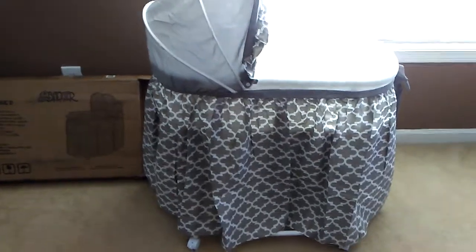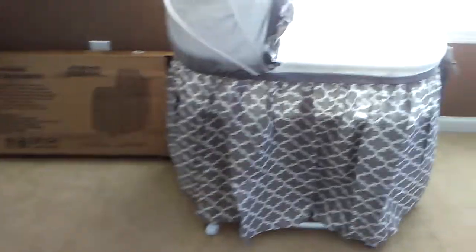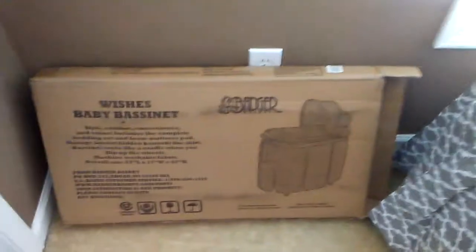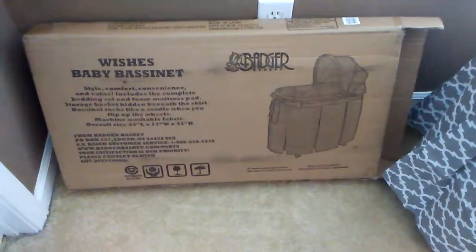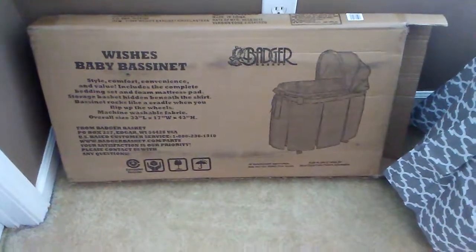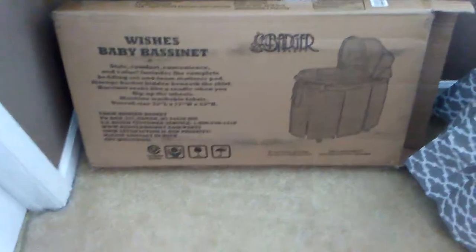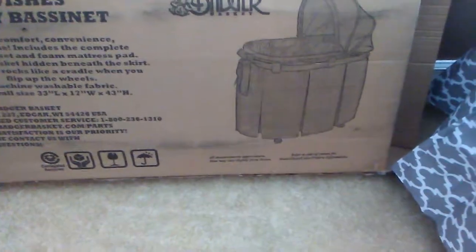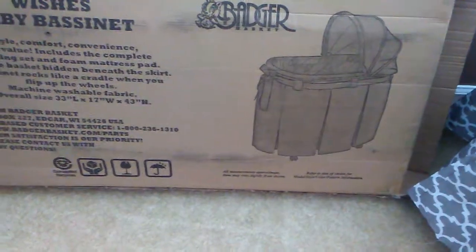There is a video online that you can look up to see how to put these together. The brand is the Wishes Baby Bassinet by Badger. I got this off of Walmart online, but you can also find these at Target and Amazon. The one I have is the Gray Lantern style.